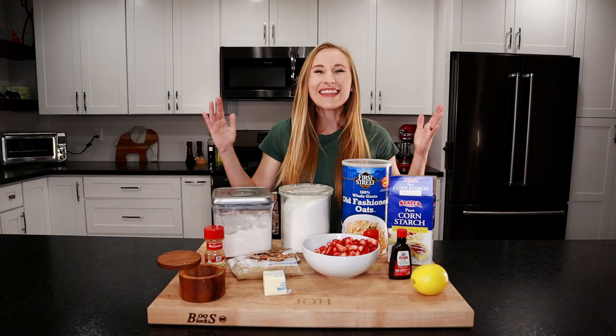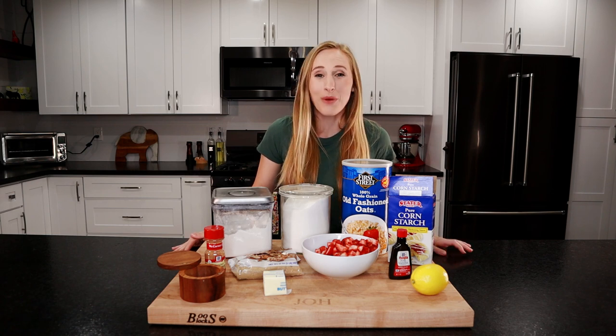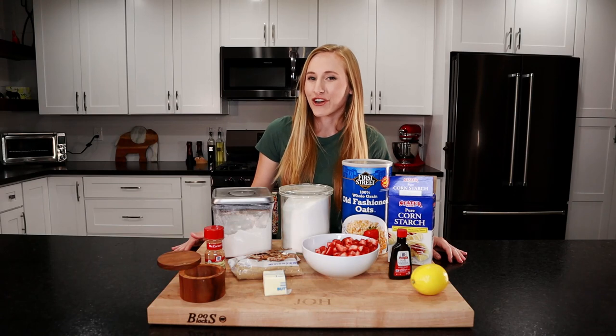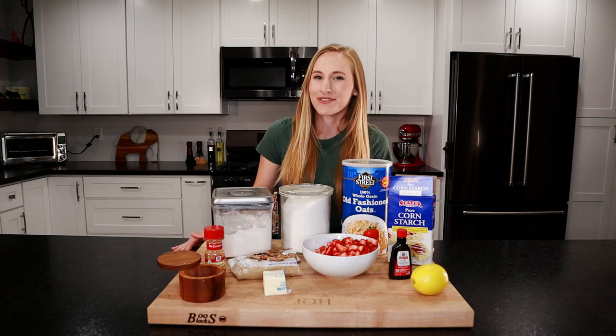Hey everyone, I'm Sav and this is LaGamEats. Today we're gonna be making one of my favorite recipes, strawberry crisp. Sweet strawberries topped with that crunchy brown sugar cinnamon streusel. It's the perfect dessert for all your summer barbecues.